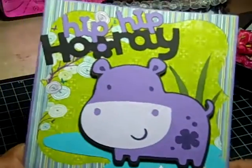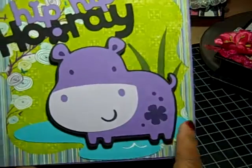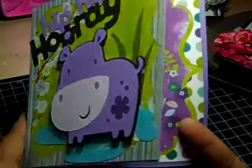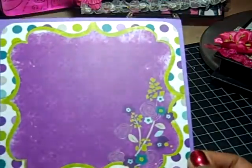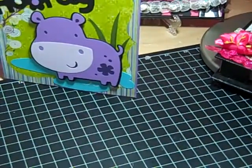And this is like a cutout. The water is from the cartridge, and there's a little hippopotamus — hip-hip-a-ray! Then I used another part of the paper inside. Simple card. Isn't it cute? Love the colors. And that's a 6x6 card.